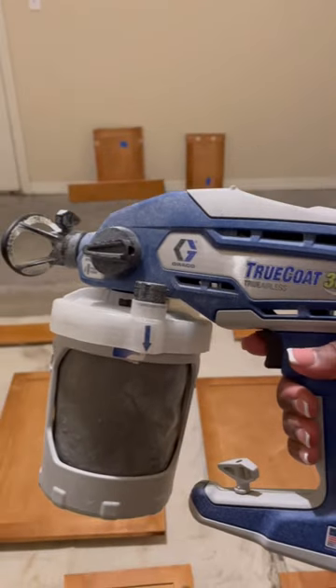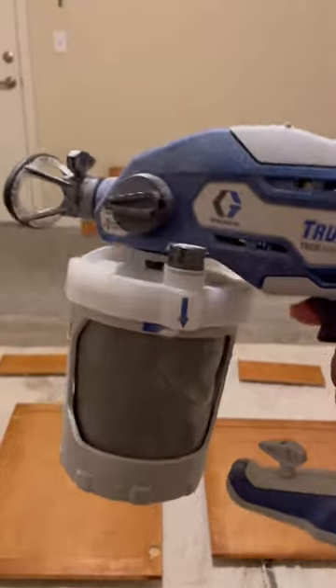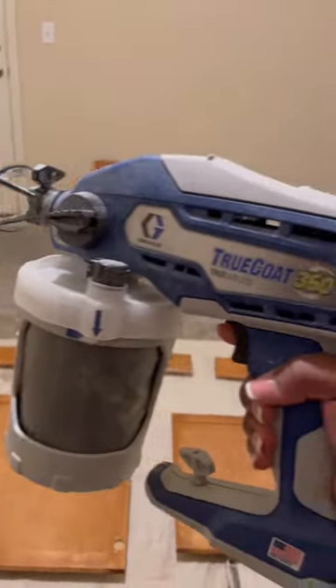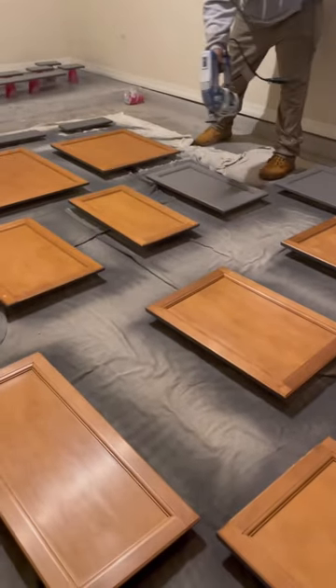Now this is the main character of this whole project — the Gray Coat True Coat airless sprayer. This thing is top of the line. You are going to get the smoothest, even cleanest finish. I recommend no other.